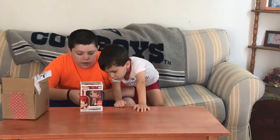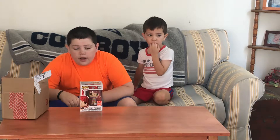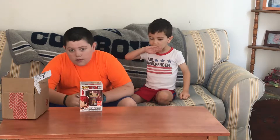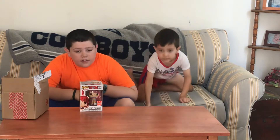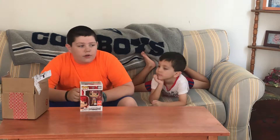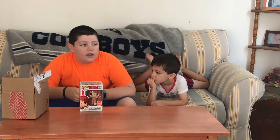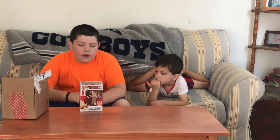This isn't my first SDCC exclusive — I'll be showing off the first one I got in my next video, which was also SDCC 2018. I'm going to give you a hint: you can only get it on Amazon or specifically at the con. This year there were five pops I wanted: Asuka, the one from Amazon that I can't say yet, Super Saiyan Broly, Dead Yamcha, and Moaning Myrtle. I didn't get those three, but I got this one and then the other one from Amazon.